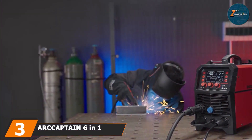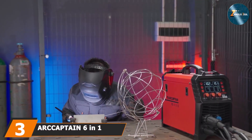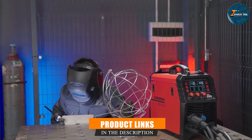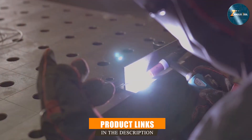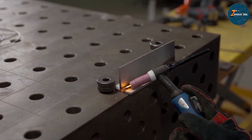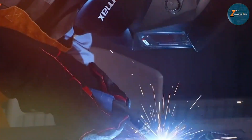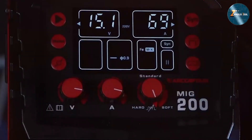Next up at number 3, we have the Arc Captain 6-in-1 MIG Welder. This product is a powerhouse in the world of MIG welders, offering versatility and power in one machine. As the name suggests, this welder supports six different welding processes, including MIG, stick, and TIG, making it a highly versatile tool for a variety of welding tasks.